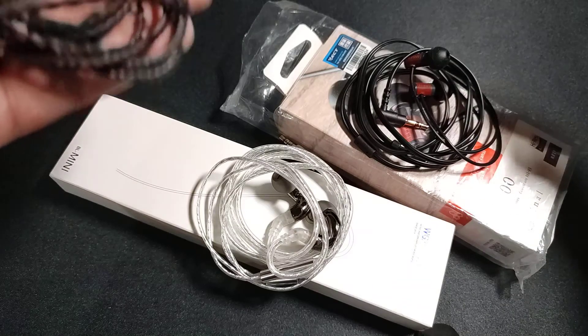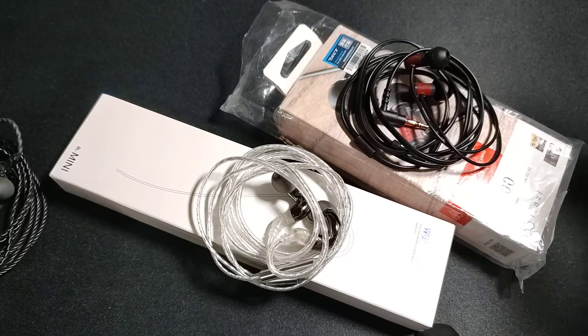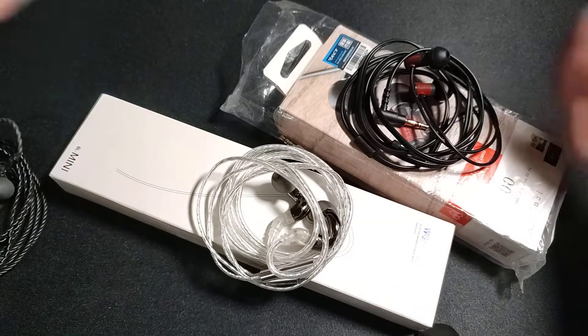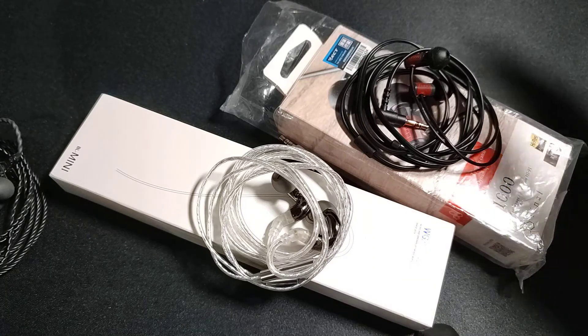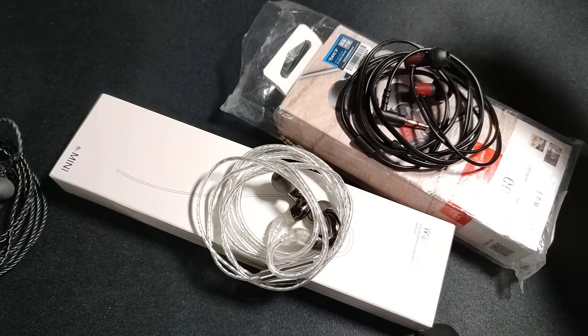How much balance and attack you are willing to put up with — that's what determines your choice. That's the comparison and review of these two excellent-sounding IEMs. We are touching 10 minutes. Thank you for watching, have a nice day, enjoy.